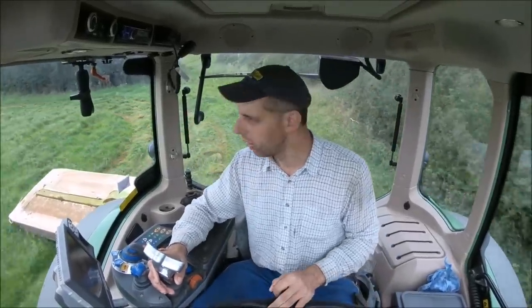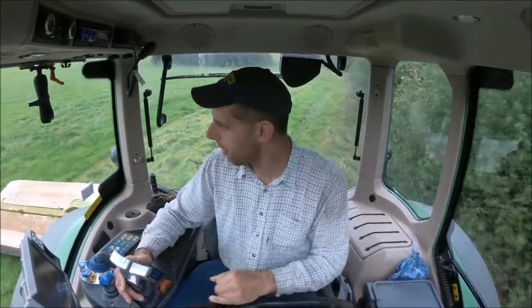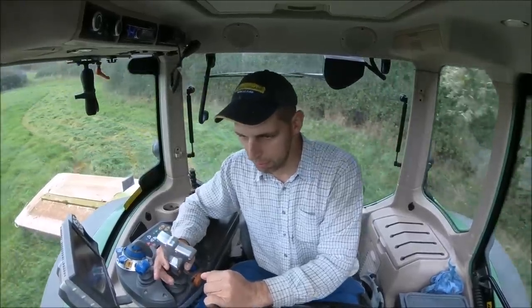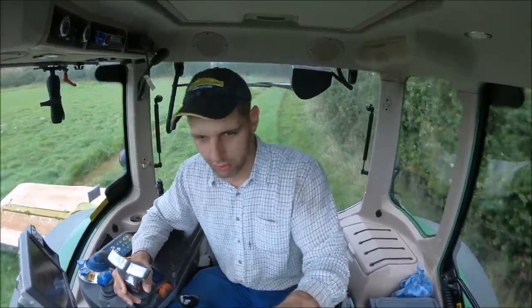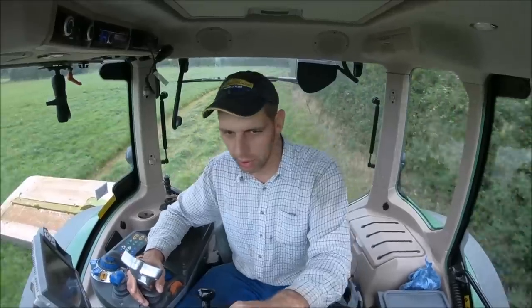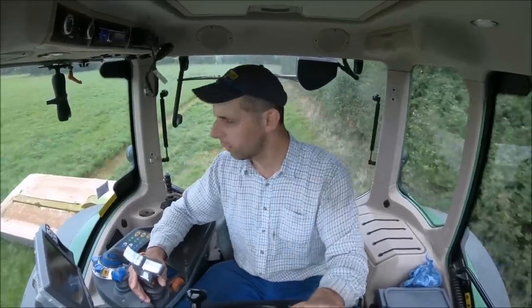I've took the leap and bought another GoPro, which is what you're watching this on at the minute. I took the plunge with a Hero 6 as well — Hero 6 Black. She's top of the range. And yeah, it seems alright.